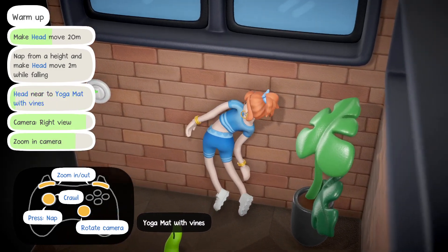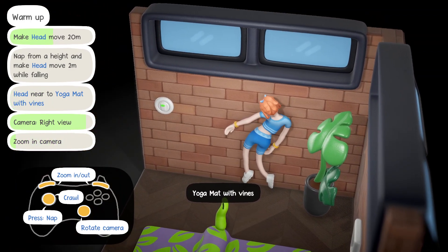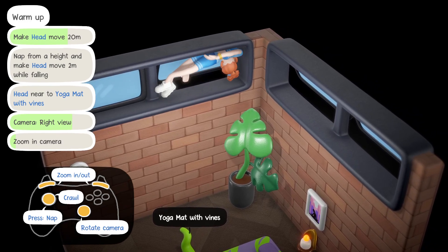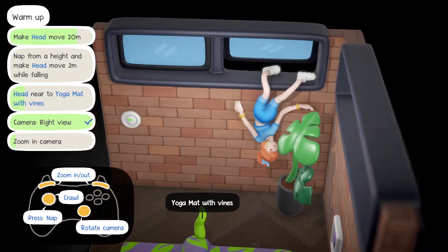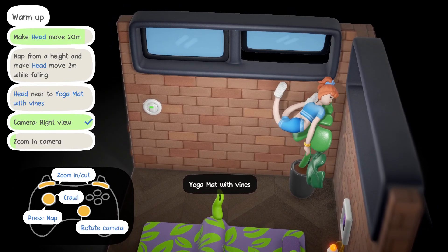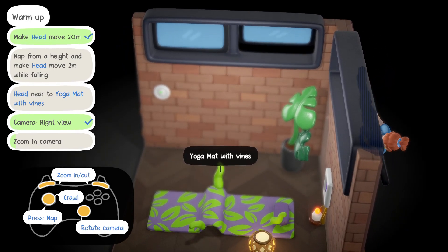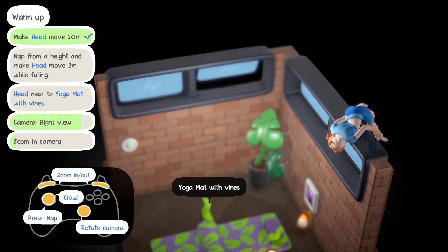Move the camera to the right, zoom in the camera. Second one: head near the yoga mat with vines. I'm surprised we didn't already achieve that one. Okay Olivia, this is very confusing. So I feel like we're sort of... I feel like we're close to being able to nap from a height.